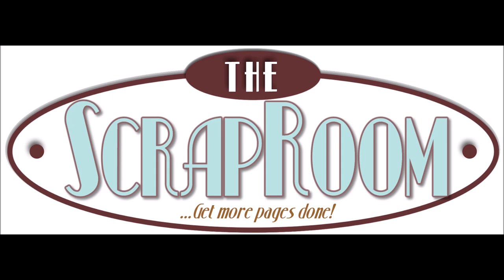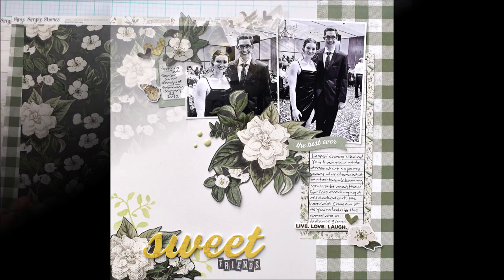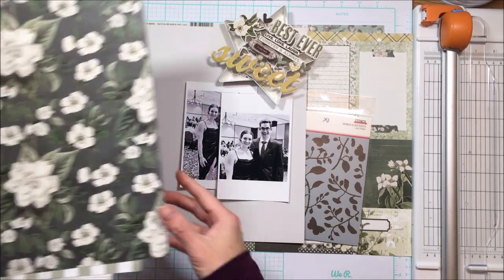Hello Scrabby Peeps! Susanna here today for the Scrap Room, sharing a layout created with the February Flavors of the Month Kit. I am using the Simple Stories Simple Vantage Weathered Garden Kit.